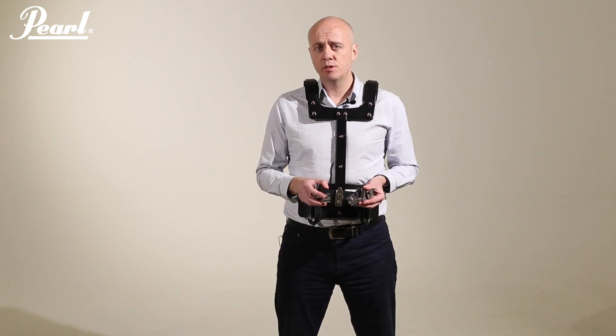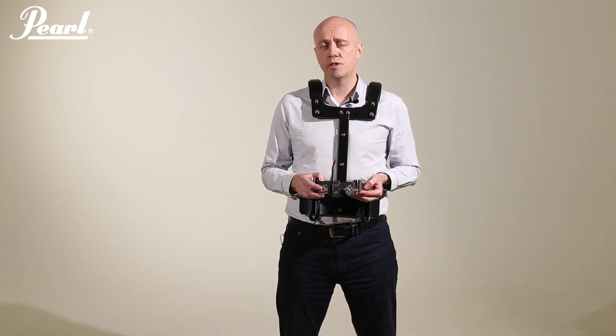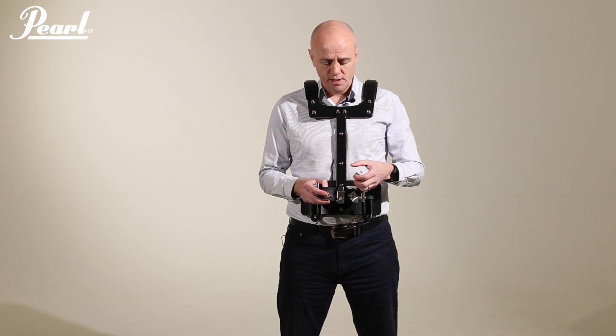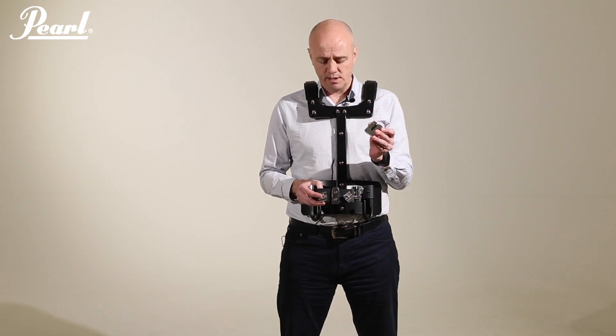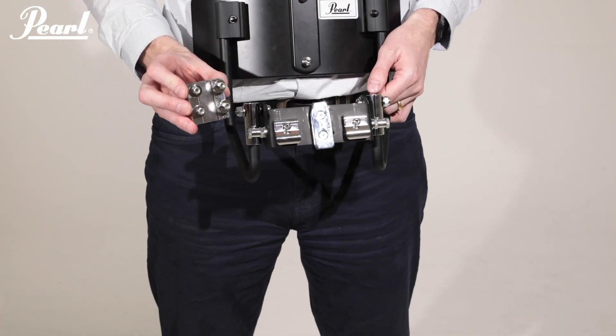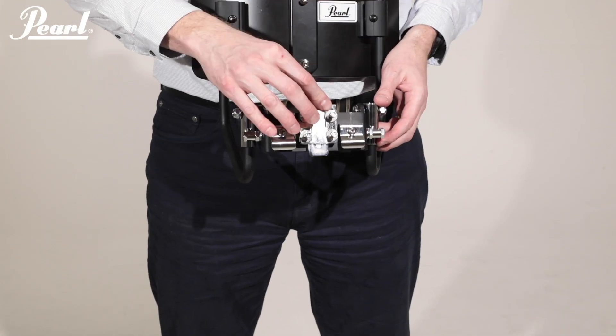It will attach to any snare drum that features 12 high tension posts, but also to any standard tension drum that features this clip, the CT-1216. So it will attach to Championship Series, to Competitor High Tension and Competitor Standard Tension systems.